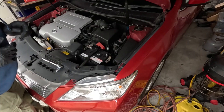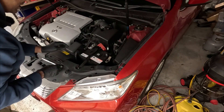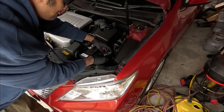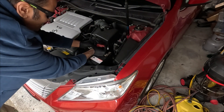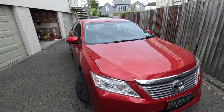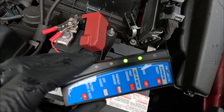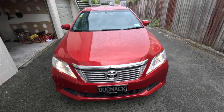Now I'm putting the positive terminal back in first — there'll be a tiny little shock, which is normal. Push it down, then put the negative terminal back in. The engine is now running, showing a fully charged battery and good alternator. Lights work great too.